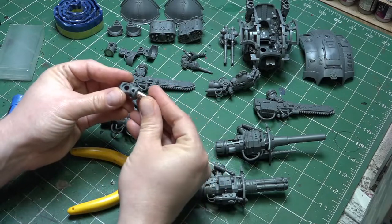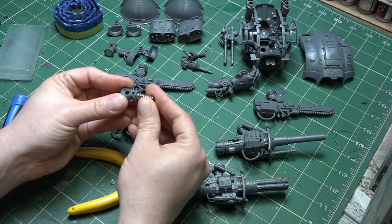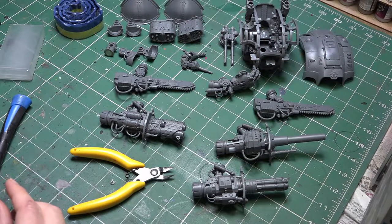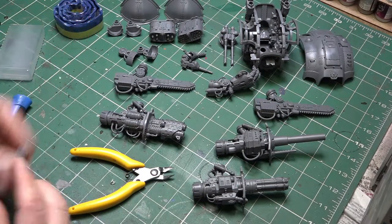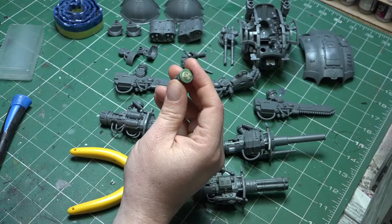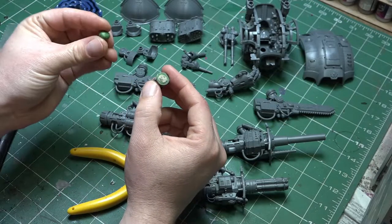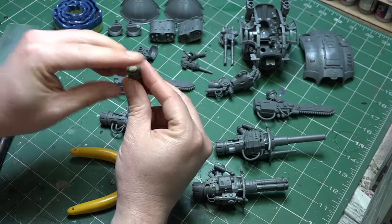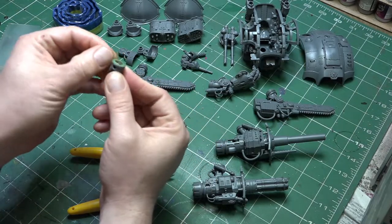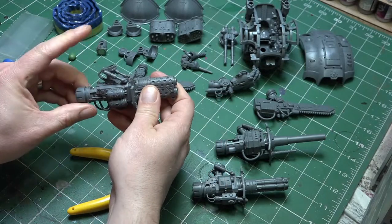We also need to widen out the receiving part to 8mm by 2mm. If you play around with the Dominus Class Knight, that piece is actually in two halves and it's far easier to do. But with this kit it is a single solid piece of plastic. Once you've drilled it out and glued your magnet in, I've gap filled a little bit with some green stuff around the edge. But once you're done, those are the two hardest pieces.